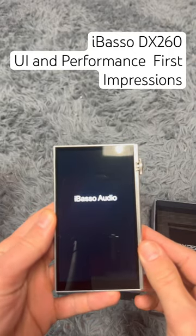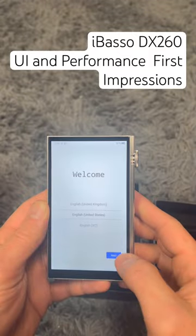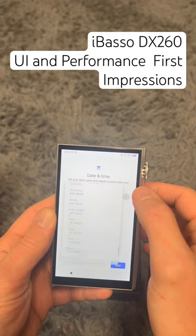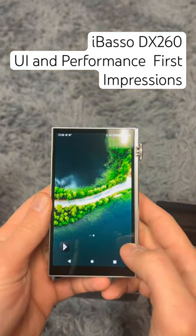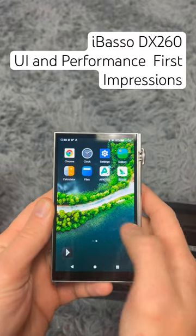Steve here again. This is my first time turning on the DX260. Got the basic setup here. This all looks really familiar — I'm not in Shanghai. Oh, I like the new background image. So far the device feels pretty smooth and responsive.